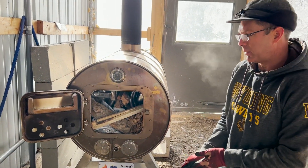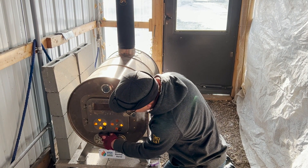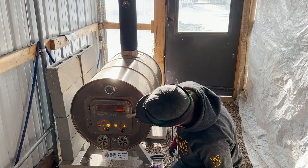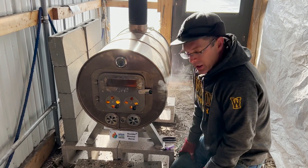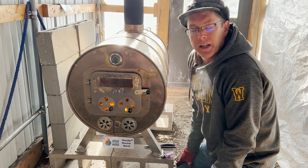The next step in the process is we're going to go ahead and light the fire. We've got our fire just lit now, so we're going to open up our air vents to allow a little bit more air in and get this thing going. It'll probably take about 10 or 15 minutes for the fire to get good and going — we'll check back in with you guys in just a second.